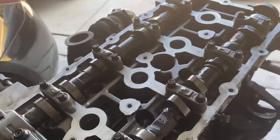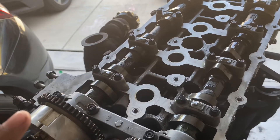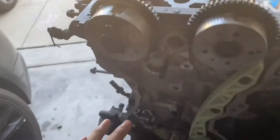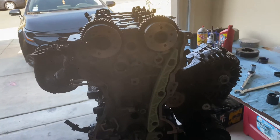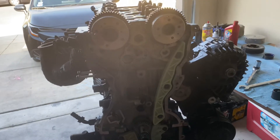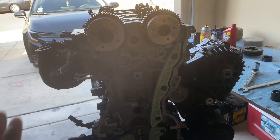Now I'm gonna go ahead and check the valve clearances with the feeler gauge again and make sure everything's correct. Then we can go on to the final step which is doing the timing chain. The camshafts are installed, the gaps all checked out perfect, within clearance.